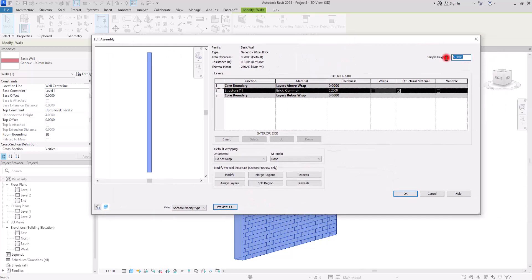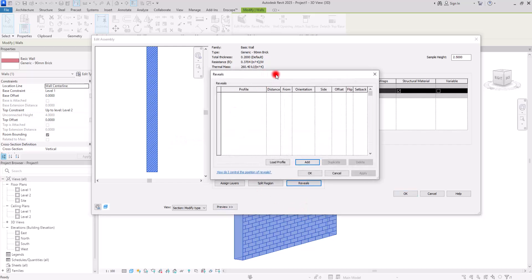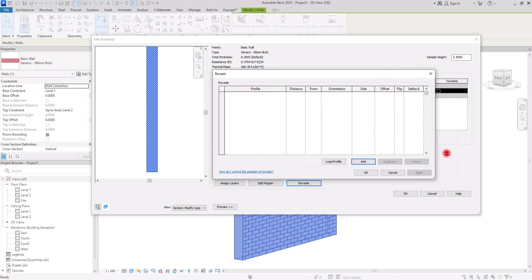You can make the scale a bit smaller — let's go to 2.5 for example. Now we can zoom in. The first thing we need to do is make the part where we want to add the handrail empty, so we are going to use the Reveal. Click on Reveal and in this part add a new row.